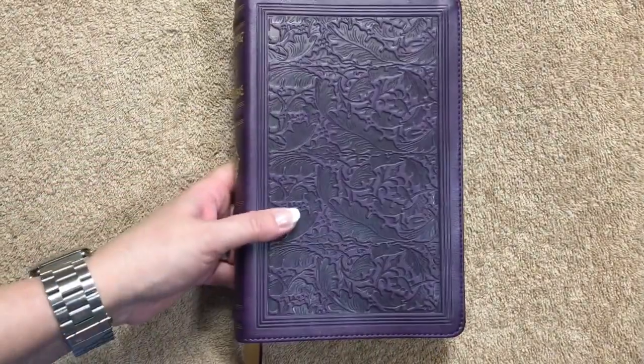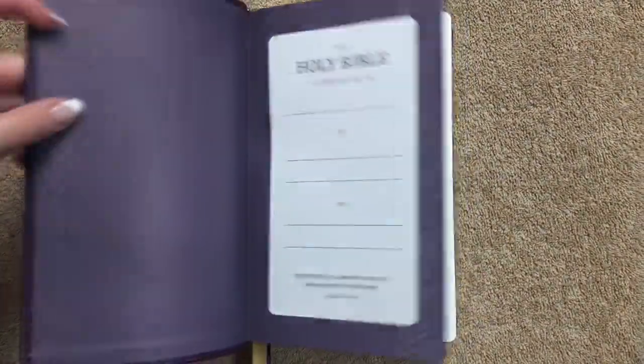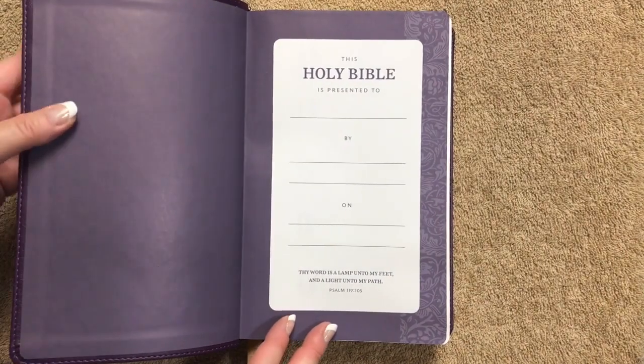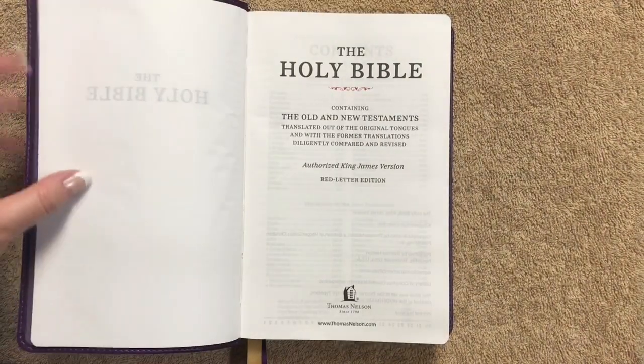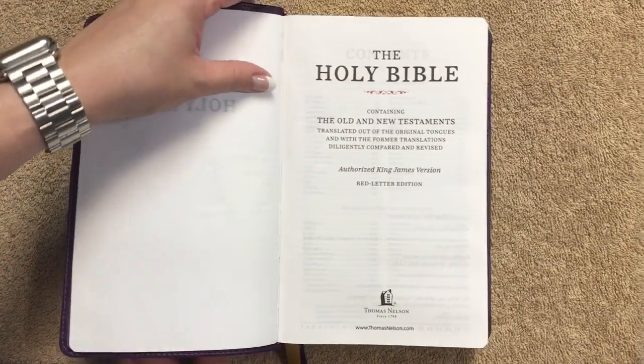For a Bible of this price range, I'm impressed. On the inside we have a paper paste-down liner, a presentation page, and then we get right into the title pages.